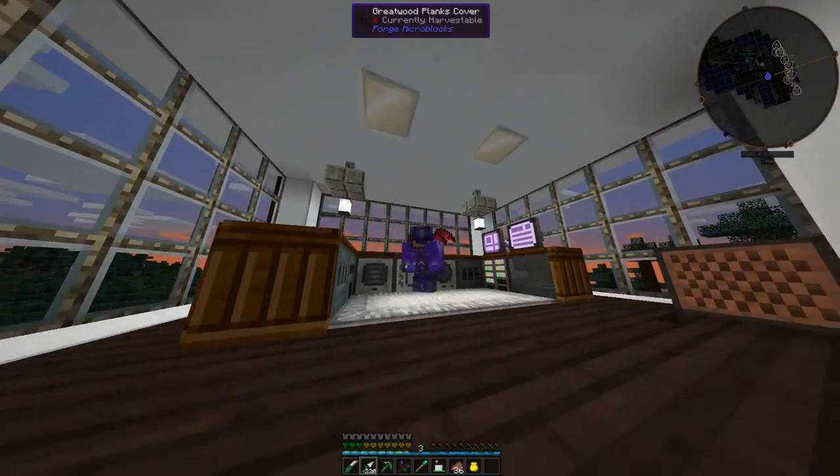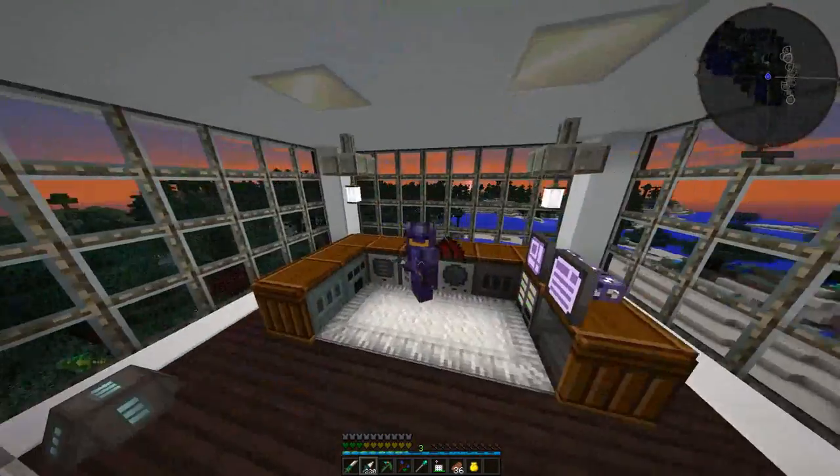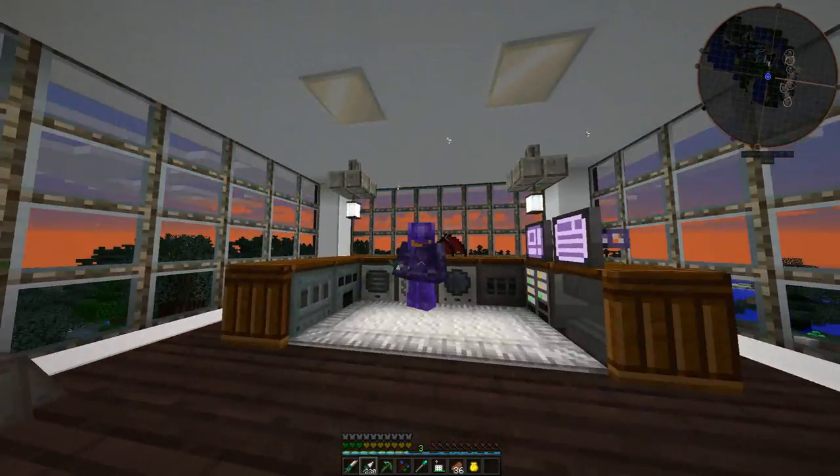Hello, thanks for joining me today. This is Danny and welcome back to my base on the Forgecraft server, the Dark Forgecraft server.